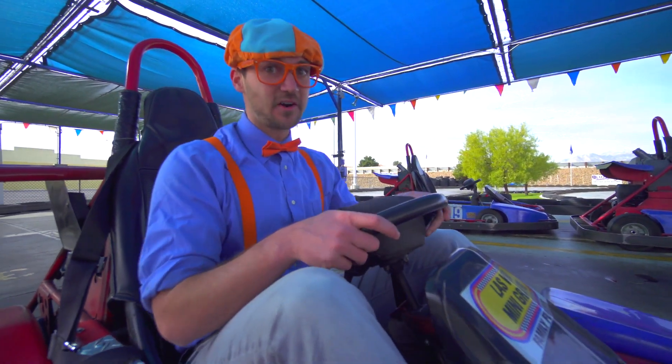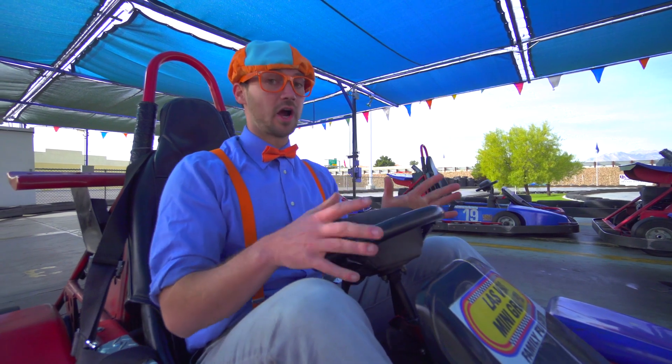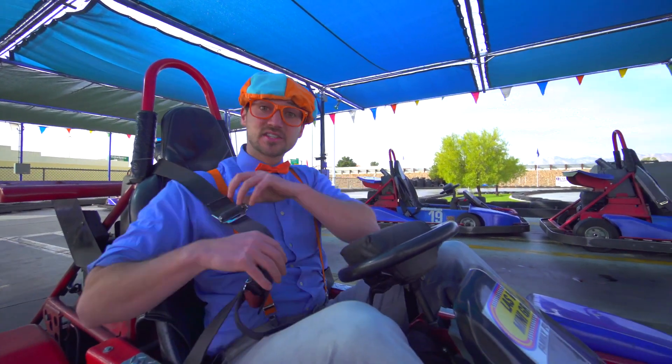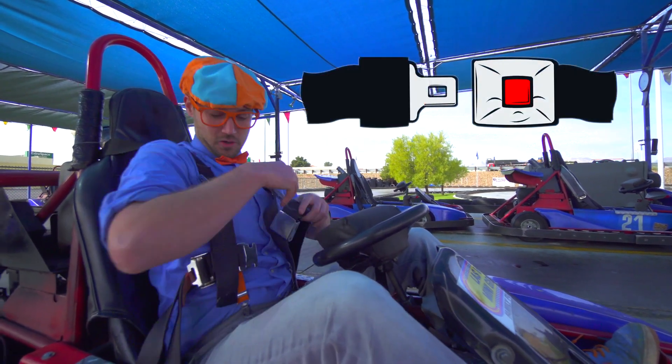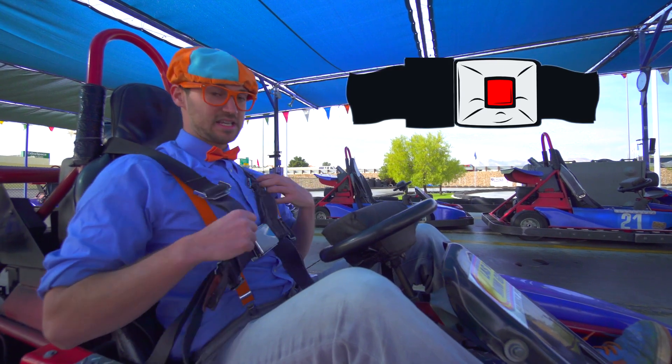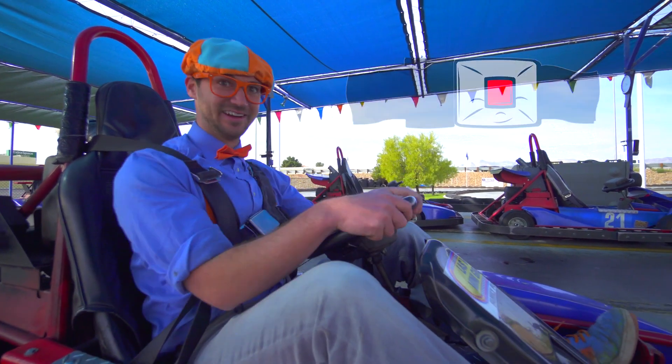But first things first, when operating a go-kart, safety first. Let's put on our seat belt, just like we're in any vehicle.